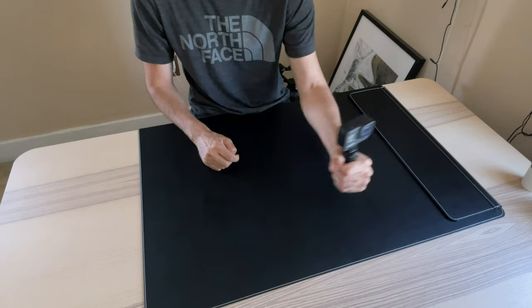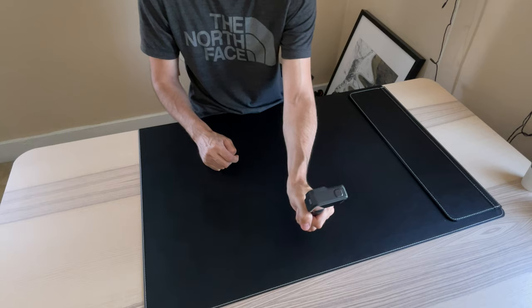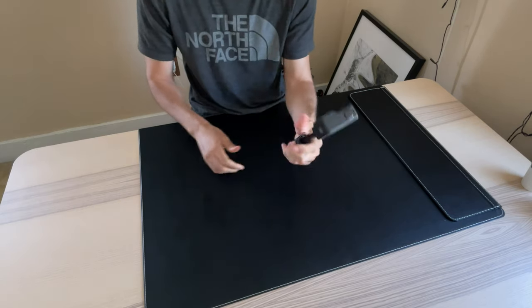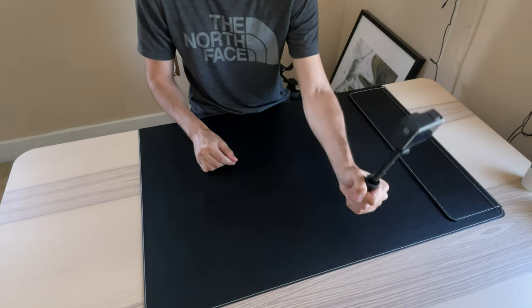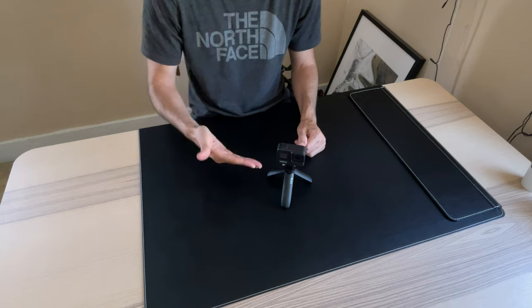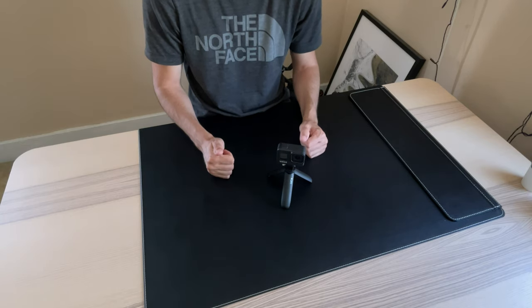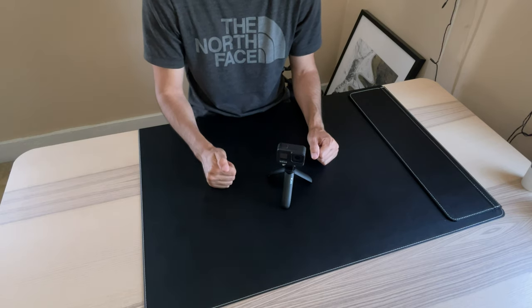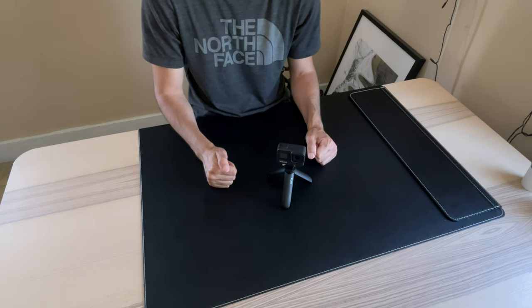Point forward, point towards yourself — selfie. And if you want to extend it, just push it up a little bit longer. So here it is — the Shorty by GoPro. It's a tripod with an extension. I will leave the link in the description below if you guys want to check it out.